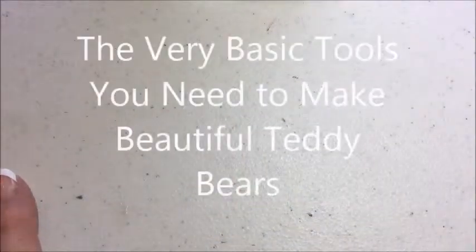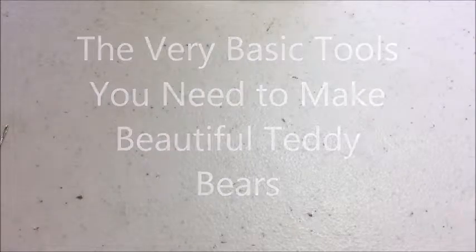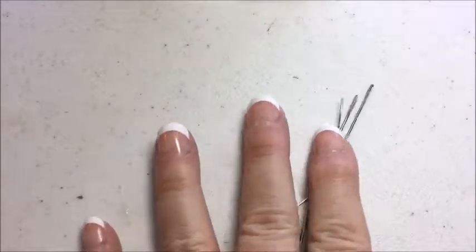Hi, it's Laura Lynn from teddybearacademy.net, where you can take online teddy bear making classes from the comfort of your own home. In this week's free video I'm going to go over the very basic tools that you need to make teddy bears. You don't need a lot of fancy tools to make teddy bears — in fact you don't even need a sewing machine. So I'd like to show you some of the very basic tools that I use when I'm making my teddy bears.